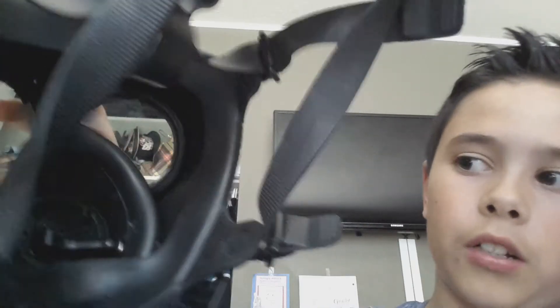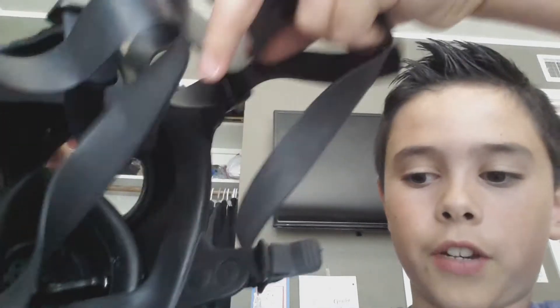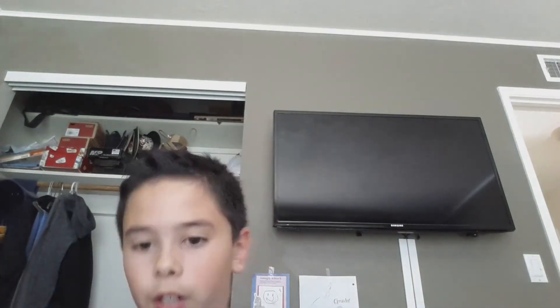Let me show you the inside of the mask. It was kind of hard with all of this. You can see there is another layer where you put your nose and mouth so the goggles won't fog up, and there is the drinking tube where you can put it on your mouth.